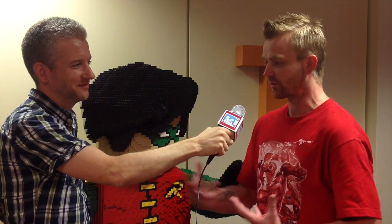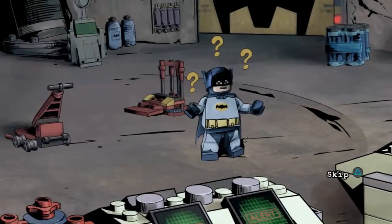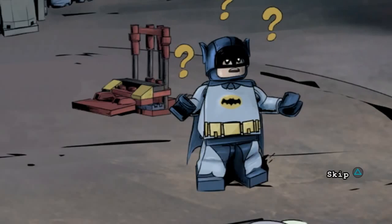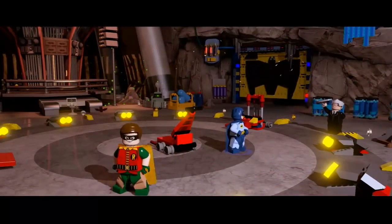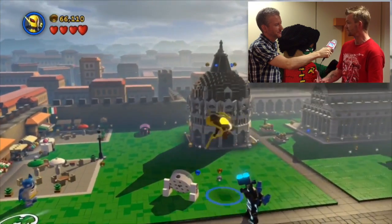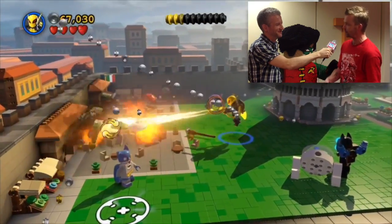We pick the core characters for the story and for the wider reaches, and for the 60s level, rather than have multiple voices, we really wanted to play on the Adam West aspect — so he narrates the whole thing. It's almost played like third person where he's narrating and saying what's happening, telling the player what's going on. That allows us to parody the show a little bit more. The characters will have grunts and groans but they won't necessarily talk — it's the Adam West show, it's TV's Adam West in Lego form in Lego Batman 3.